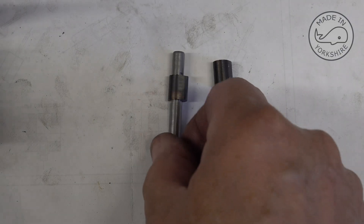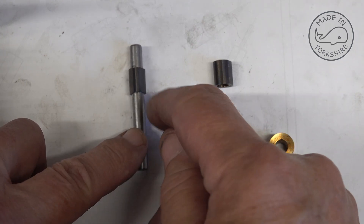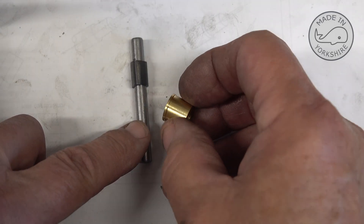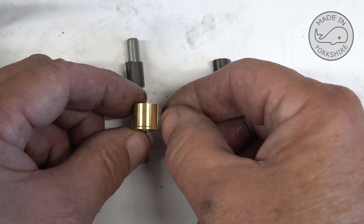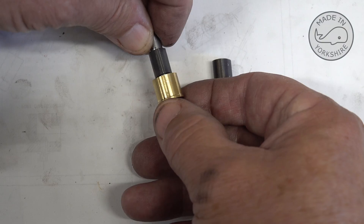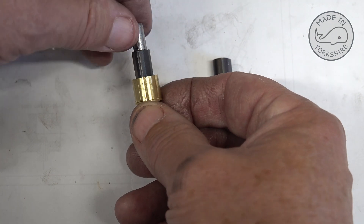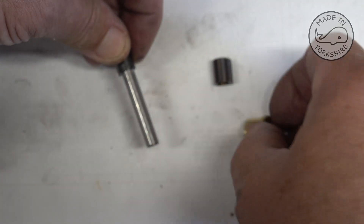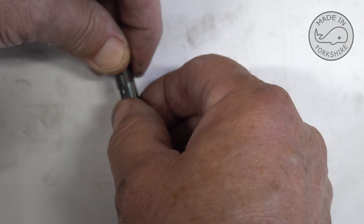There's a requirement to Loctite these cams onto the camshaft. I've Loctited that one and there's a requirement to offset the other one by 102 degrees. So I thought while I had the rotary table on, I used a little gear cutter just to make two marks on here which are 102 degrees apart. What I'm going to do is slip that on there, line one of those marks up with the top edge of the cam, turn it round and mark it up, then Loctite that one in place. I think there's a gap of about 40 thou or something like that — so that's how I'll do it.